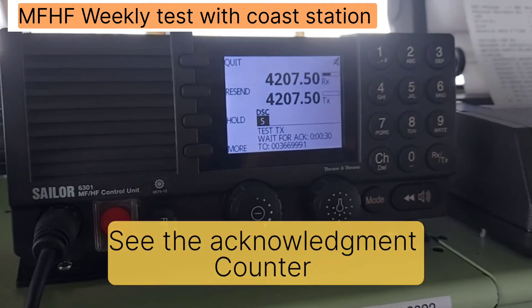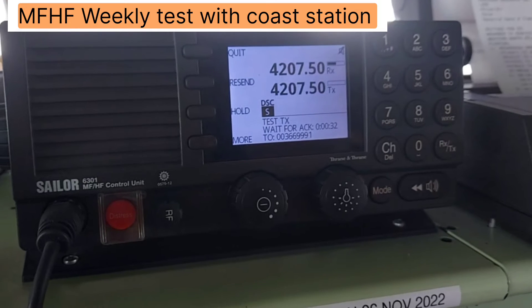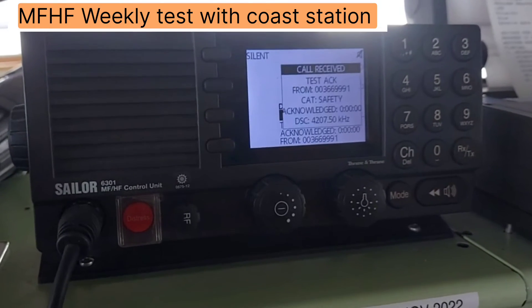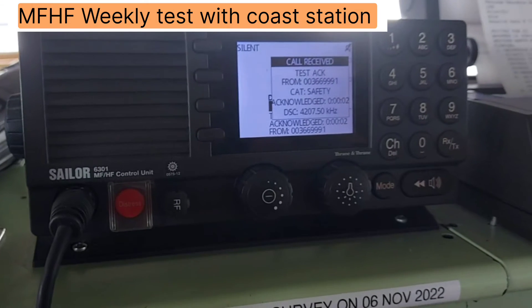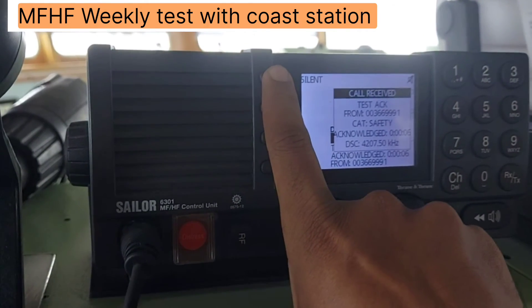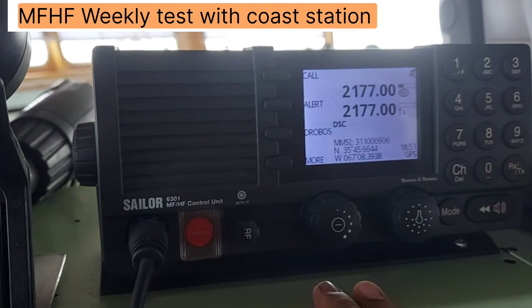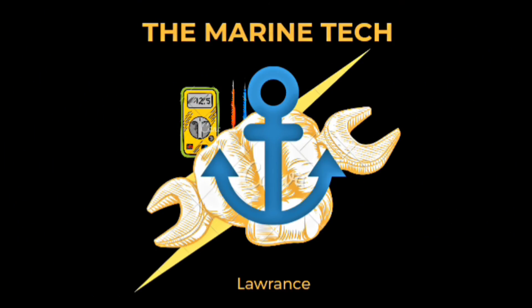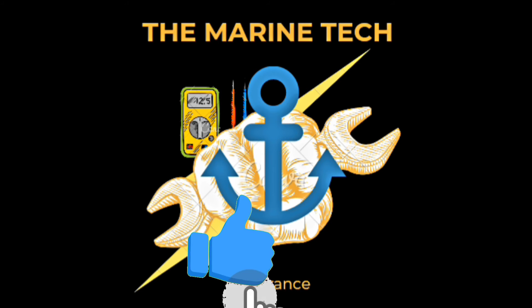The counter is running — it should take around two minutes, sometimes it is 30 seconds. We got the acknowledgement — yes, acknowledgement received.